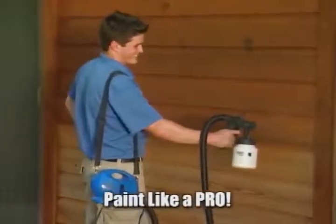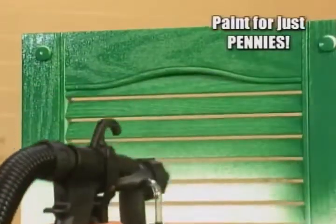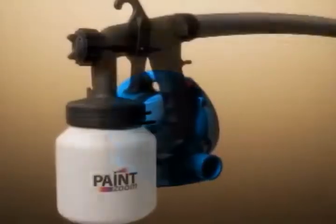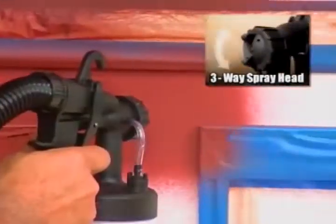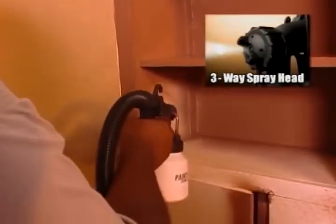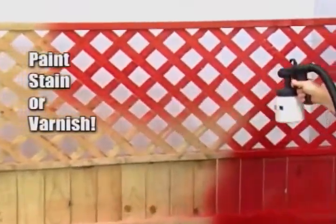Now you can paint like a pro without spending the dough with the PaintZoom. It's the painting tool that has homeowners, renters, crafters, do-it-yourselfers, and weekend warriors painting like professionals for just pennies. Inside the portable power pack is an industrial-strength 650-watt motor that delivers the power you need for the biggest projects. You can dial in the coverage you want for vertical or horizontal painting, and there's even a pinpoint setting to get into the tightest spaces that rollers and brushes can't reach.